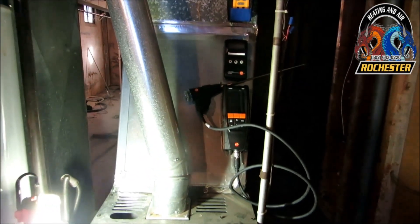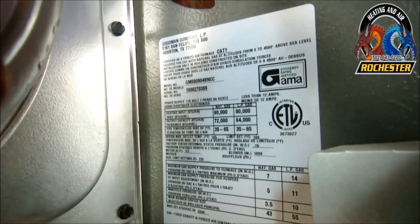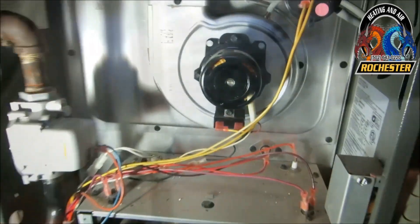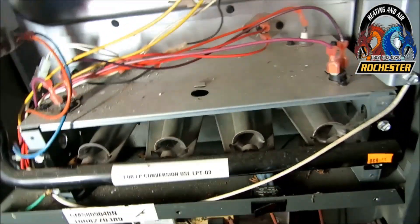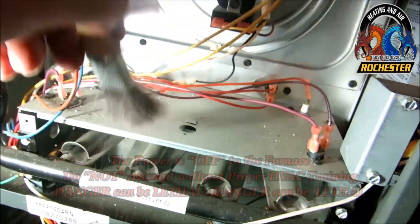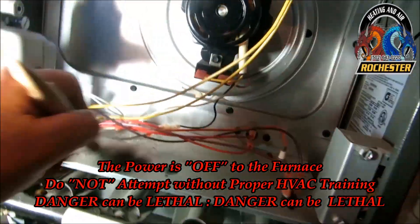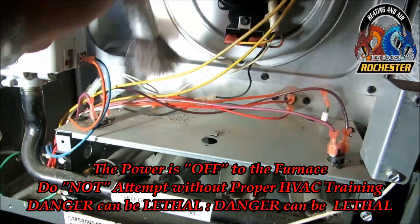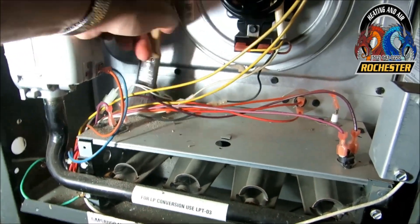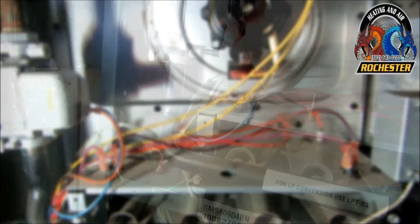All right guys, let me get the door off this thing. It's really not that dirty to have not been serviced in quite some time, but I went ahead and broke out the rigid and got myself a little brush. I like to just kind of get in there with that a little bit — that way I don't really bump into the wires as bad — and then I'll just vacuum the rest of it up. This is also giving me time to let my hot surface igniter cool off as well.